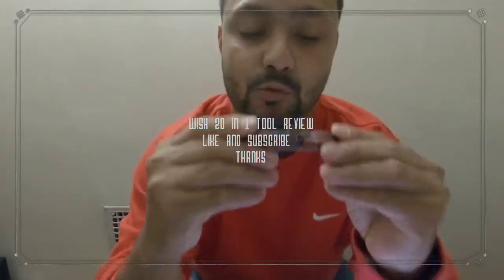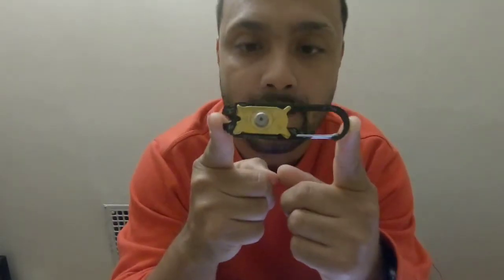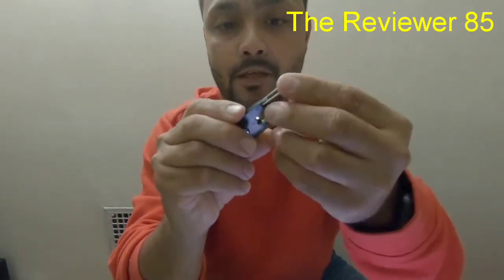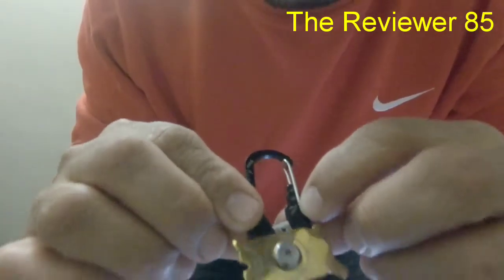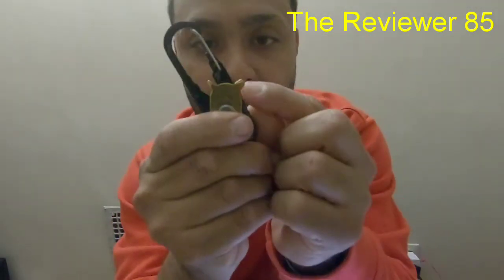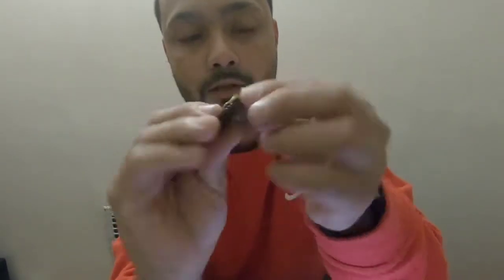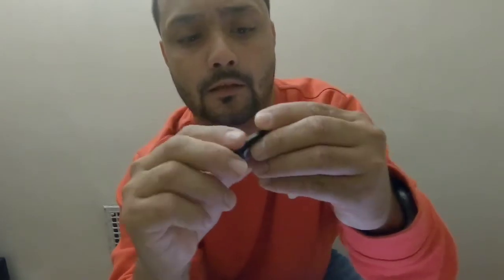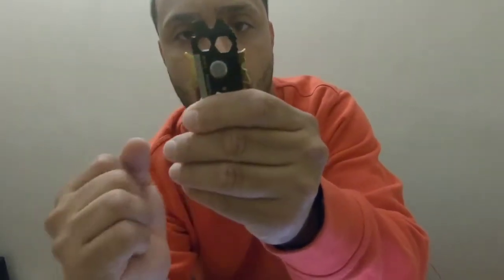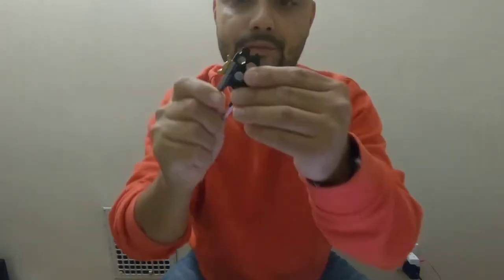Hey guys, today I want to review this little tool — it has 20 tools in one. As you can see, it has the filer, you can clip it onto anything, you also have a cutter, a 3/8, 1/2 inch and 9/16 bolt remover, then you have a Phillips, and also a nail remover, a wire stripper, and a pry bar to take out nails.